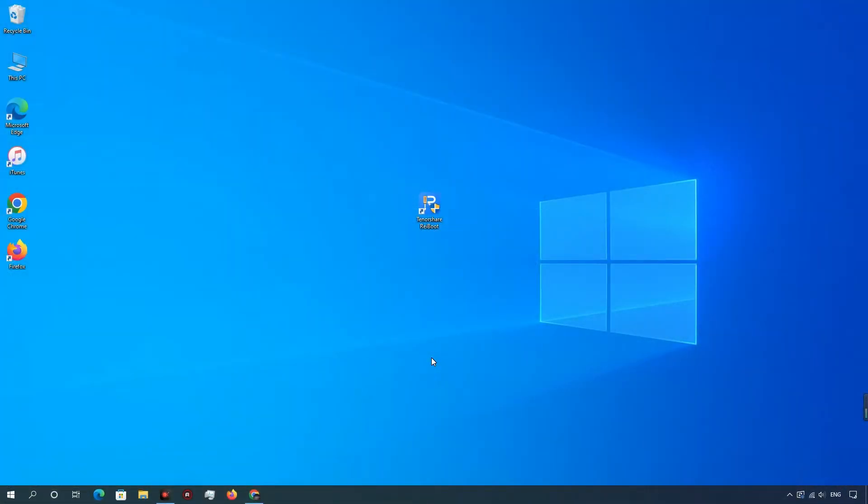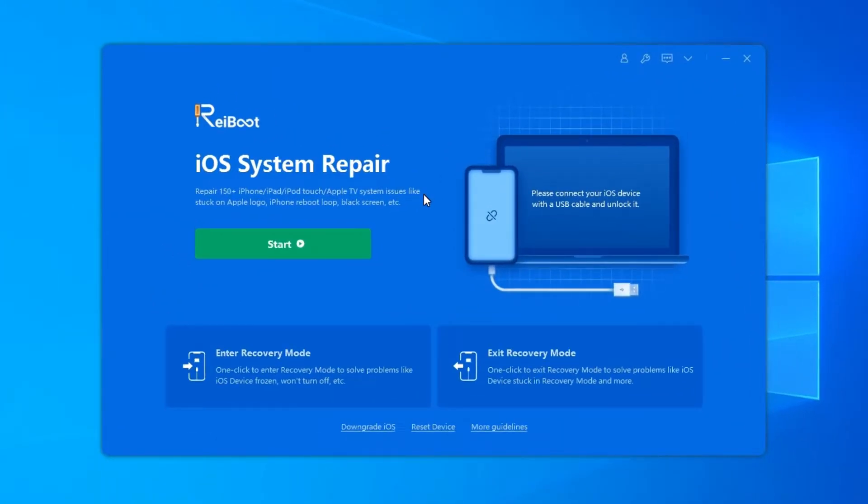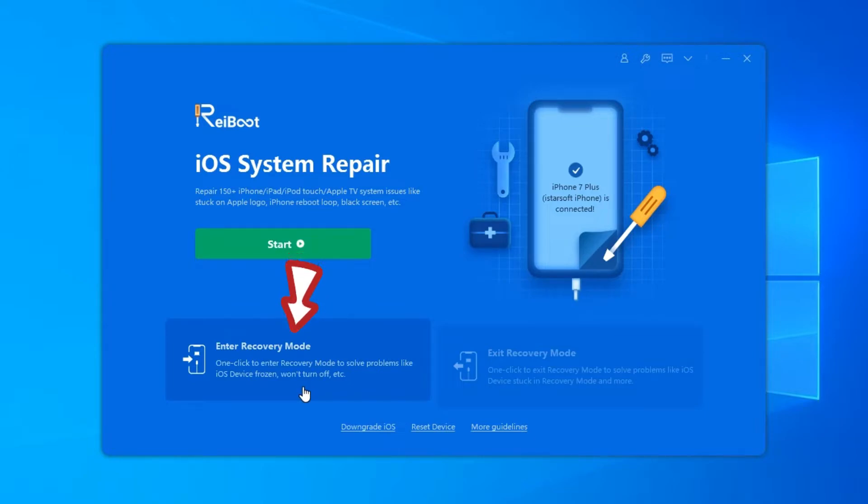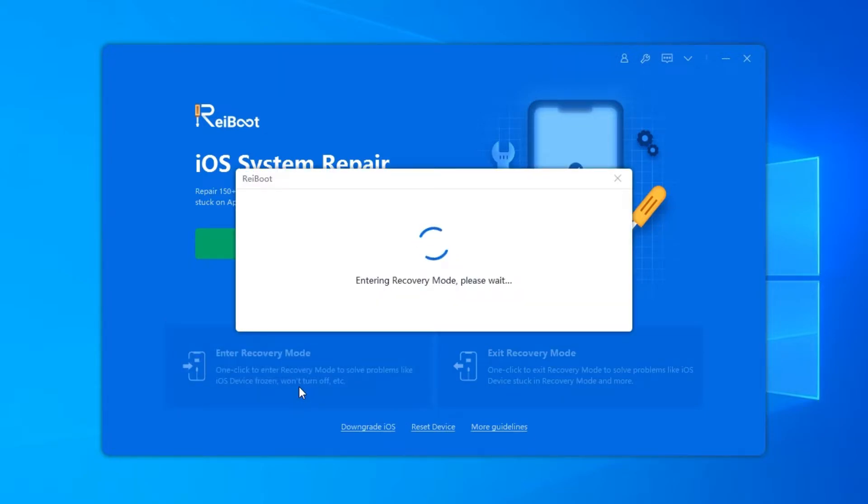Download and install Tenorshare Rayboot on your Windows or Mac, run Rayboot, and connect your device to the computer. Once your device is recognized by Rayboot, you can click Enter Recovery Mode to put the iPhone into Recovery Mode easily.